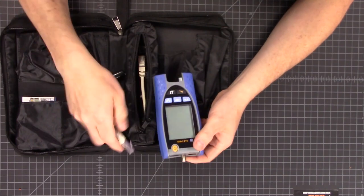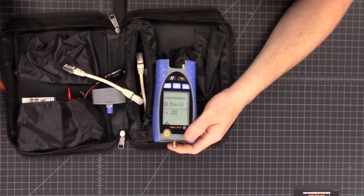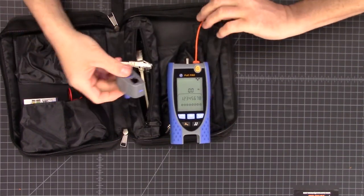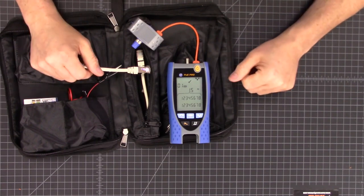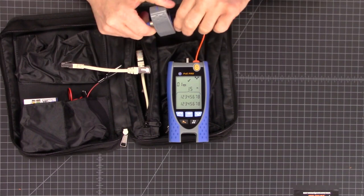Let's turn the device on and start with this tiny little cable. We'll grab the cable and the little end. One, two, three, four, five, six, seven, eight — all pins accounted for. We know this cable passed. It recognizes device one and it passed.